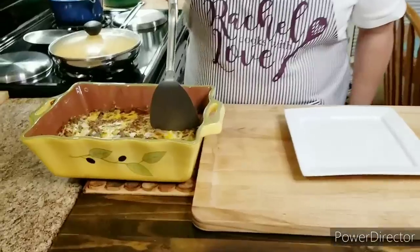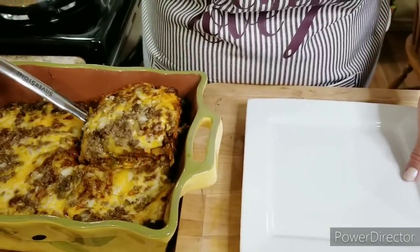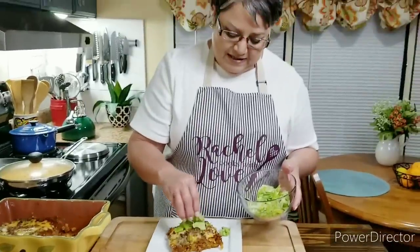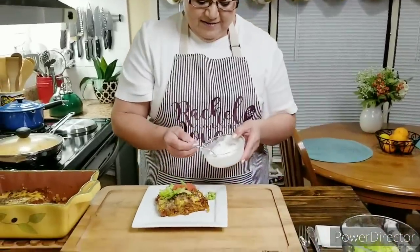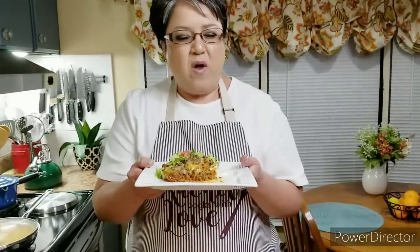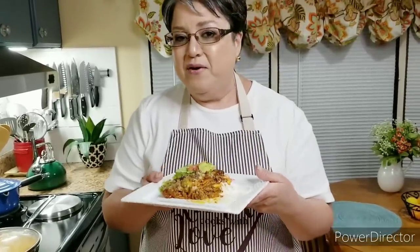I think we're ready to cut into it now. When it cools down just a little bit, it's usually easier to cut. Oh, look at how good this looks — it looks beautiful! I like to put a little bit of lettuce on top, a little bit of tomato because I like the cold contrast, and some sour cream on the side. Now for the taste test — mmm, oh man, this is super delicious! This is my beef enchilada casserole. If you like my video, give me a thumbs up, send me a comment, share with your friends. Thank you!